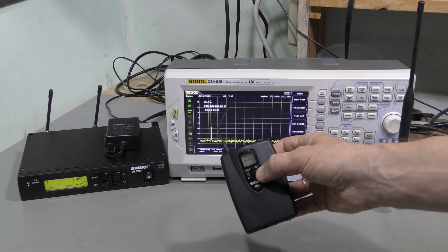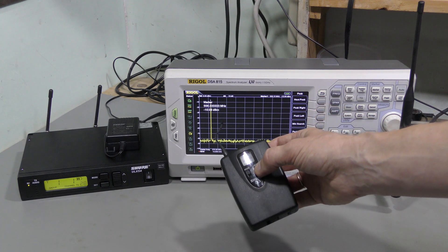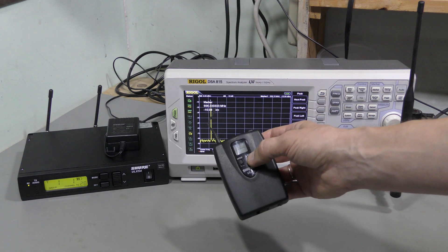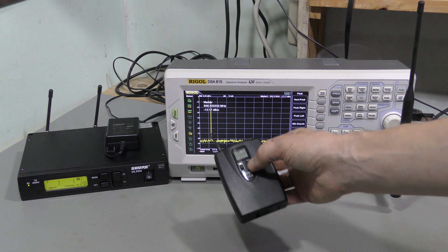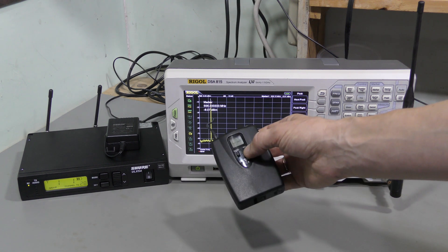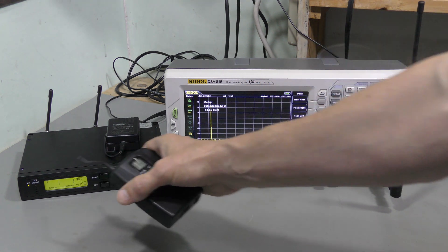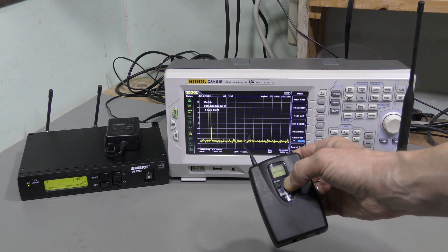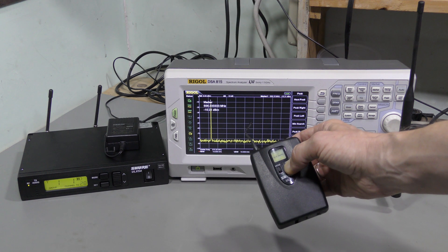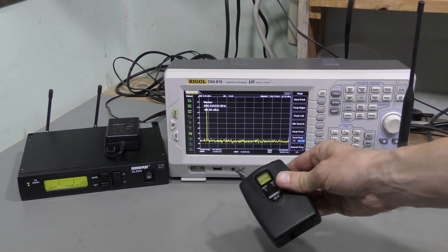And now, if I press and hold the set button for 10 seconds, the transmitter should go into so-called master list mode, and the default frequency there is slightly different, so we should see it change, and the battery level indicator here should disappear. Let's do that. I'm holding the button. Let's see. In a few seconds — yeah, it changed now.